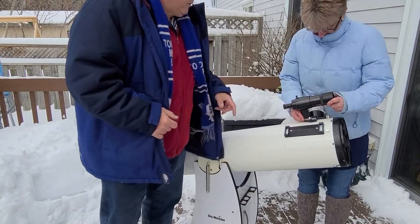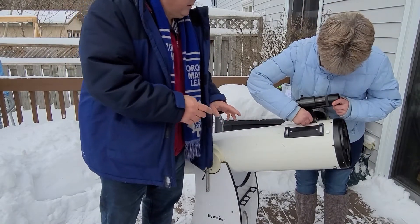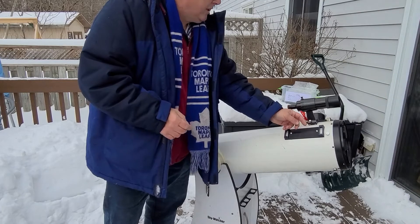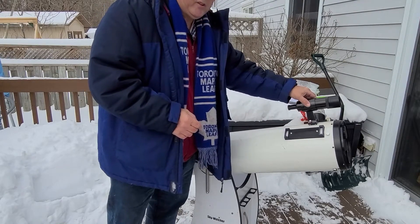So my girlfriend's going to put the finder scope in. It's just a dovetail shape on the base of it — it just slides right in. And then as you can tell, she just tightens the screw and it keeps it in place. You always check that just in case.